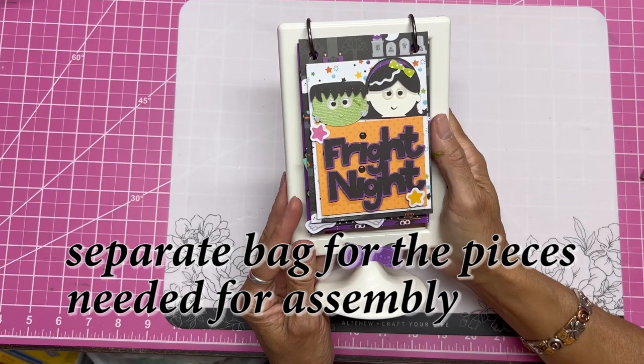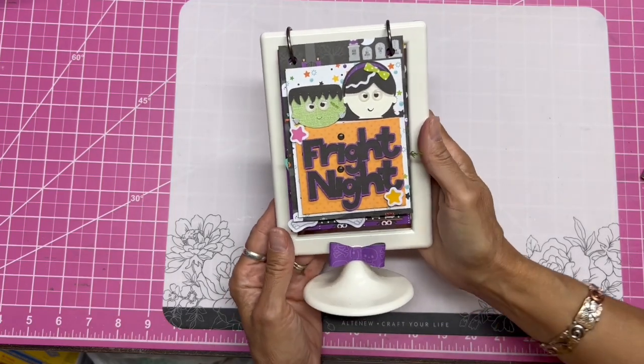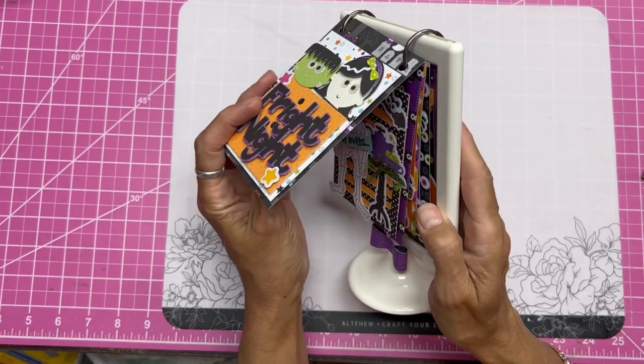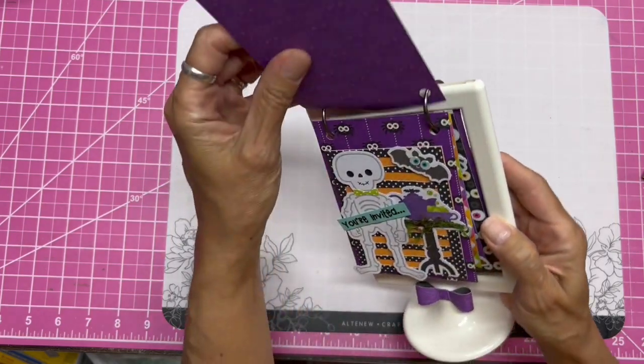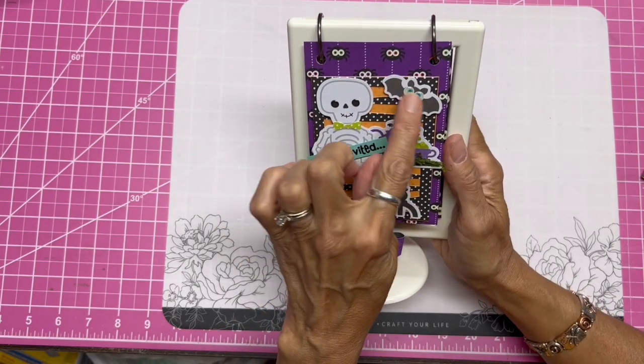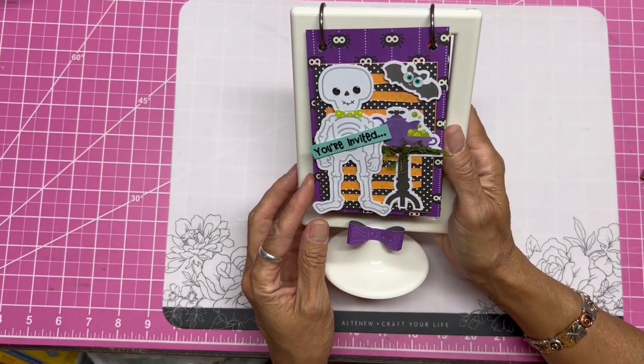This is the cover — it says 'Fright Night' and you can see how dimensional it is. You do need your own foam tape. The next page says 'You're Invited' with a cute little skeleton, and I love the eyes on the bat.